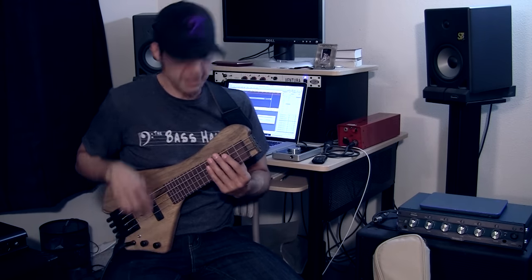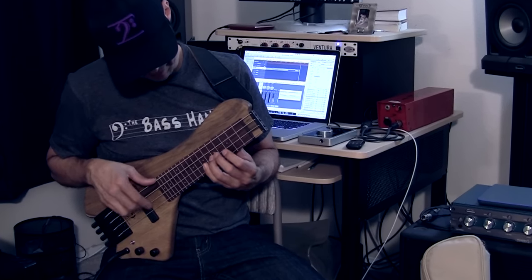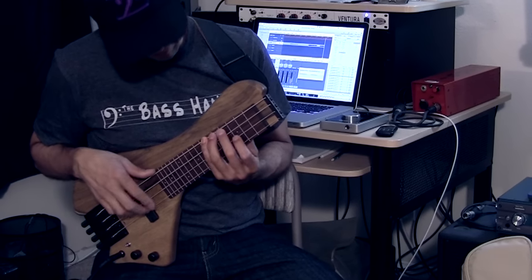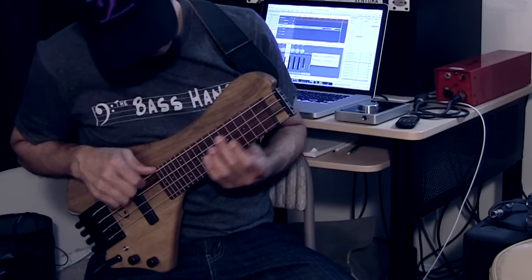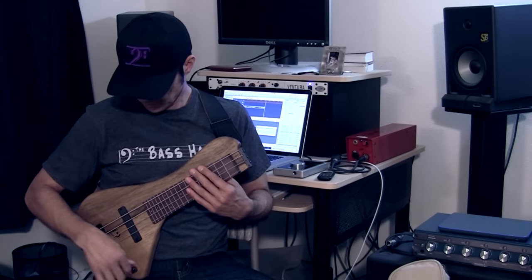Now I'm going to roll the tone off a little bit to darken it up. So that gives you an idea of the different sounds you can get. I personally prefer the Bartolini pickup by itself. The piezo pickup has a little finger noise — I'm sure some people can work around it, but for me I don't really like it. I like the Bartolini pickup by itself.